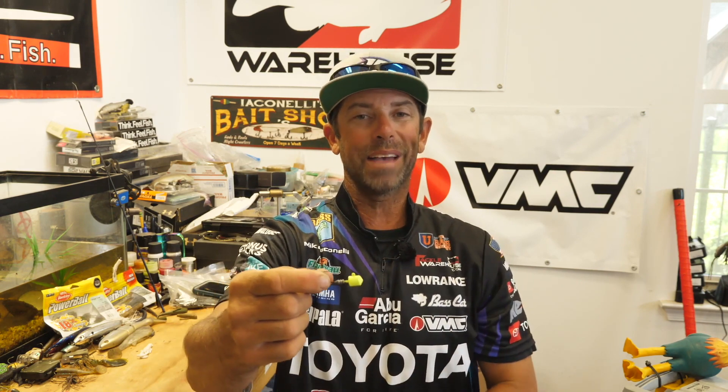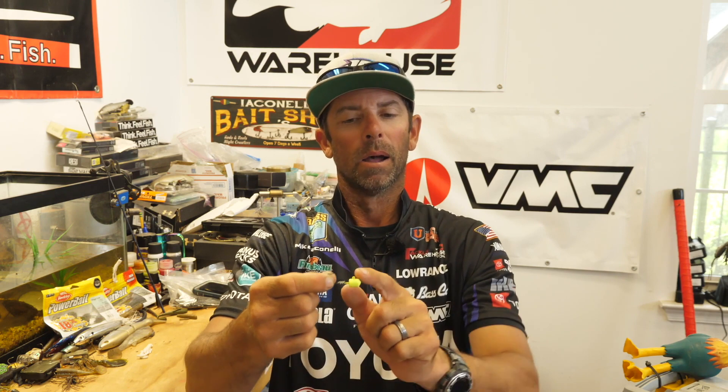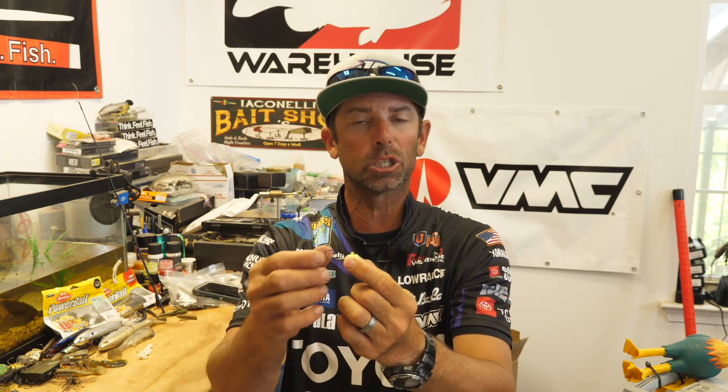Of course, they have a 90-degree line tie. Look at that — 90 degrees, straight up and down. And that is the line tie you want on your Ned Head because it helps keep the bait in that natural horizontal position and keeps it riding straight. You don't want a Ned Head that goes head down or rolls to the side. A 90-degree line tie helps keep it in a natural position and riding straight.